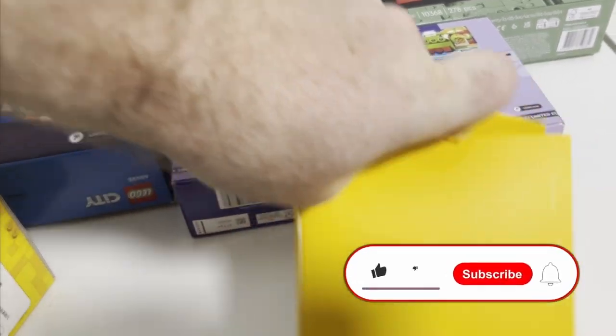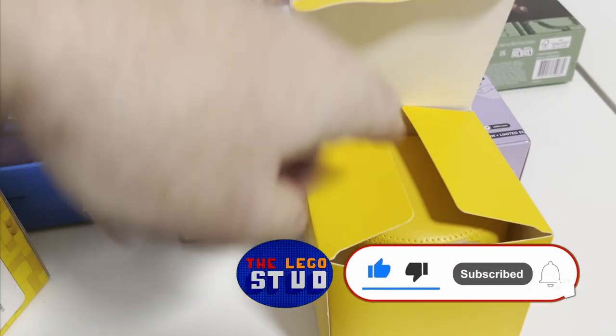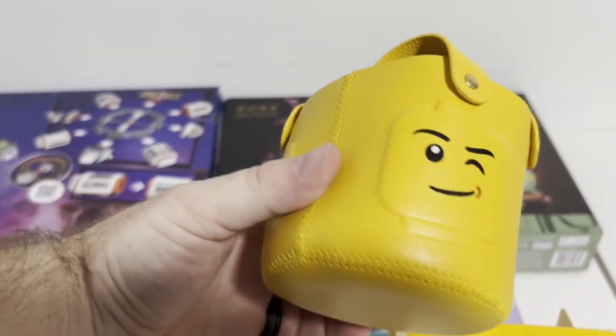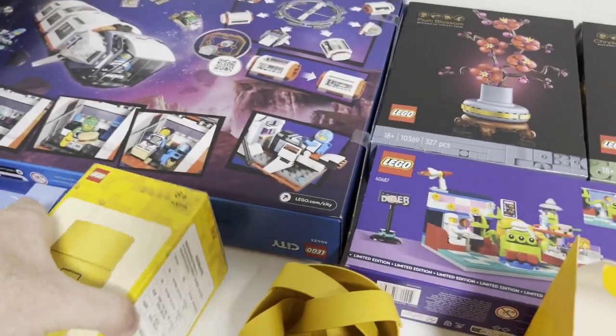Alright, the one-handed open, one-handed camera hold — and it is... oh, it's just like a little holder strap thing for the LEGO thermos. Pretty cool though, it's free — can't complain. Not bad at all.